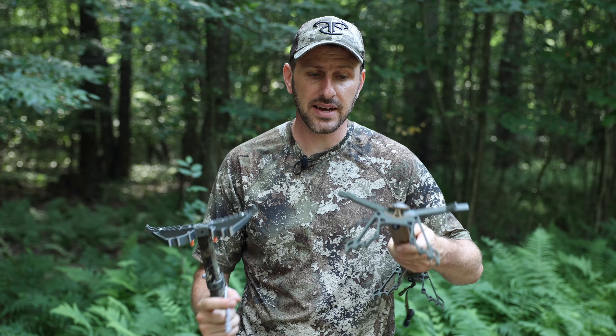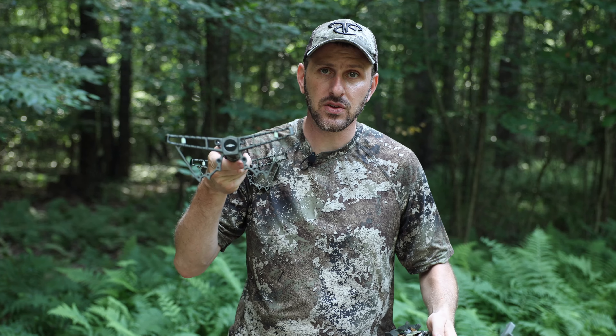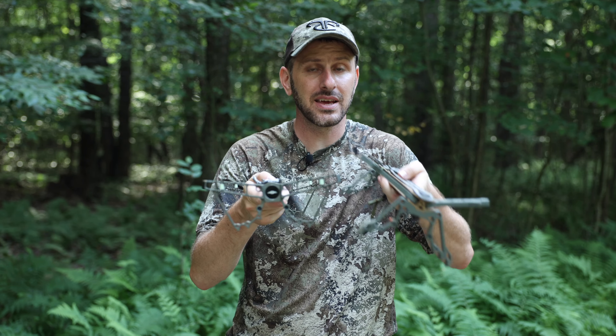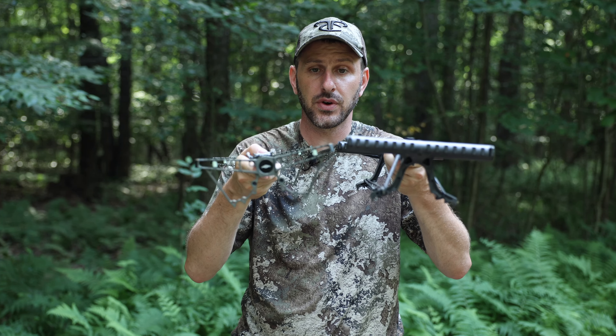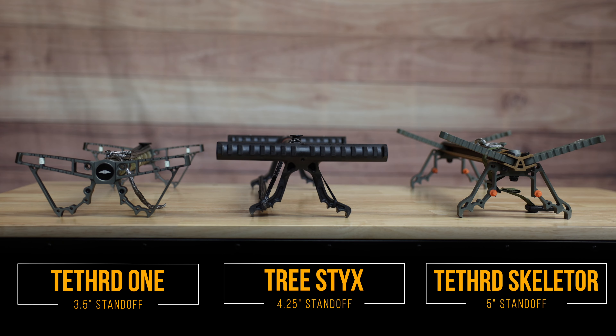While both of these sticks are really great sticks, if I did have one really major con of the Tethered One Stick, it is the foot room. For the last couple of years I've been using the Tethered Skeletor Stick, which has a really generous standoff and angled steps — when I lay it flat and measure to the highest point I get about five inches of total foot room, and because it's angled it feels really, really good. When I got the Tethered One Sticks I discovered that it only has about three and a half inches — that's an inch and a half less of foot room, and it is noticeable when you're climbing. The Tethered One Stick has three and a half inches of foot room, while the Tree Stick has four and a quarter. So for an ultra lightweight stick that is under one pound, the Tree Stick still gives you more foot room than the Tethered One Stick.